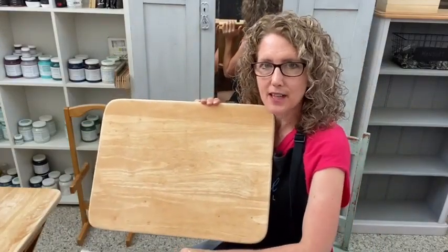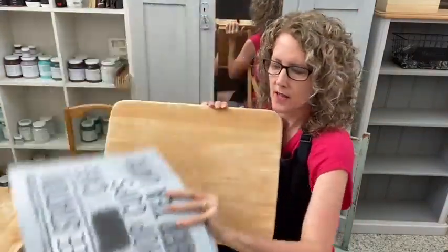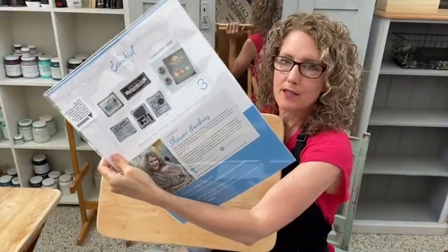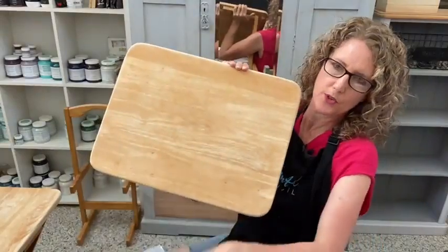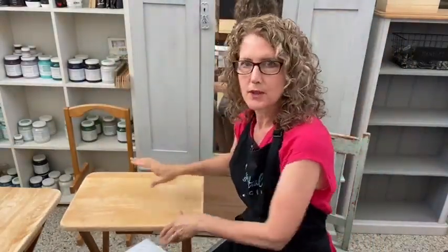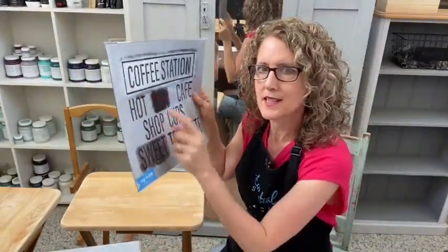If you're in the Stencil of the Month Club, I believe we do have some of these coffee stencils, which was from my design from the Stencil of the Month Club back in February 2020. Those are the kind of stencils you could put on a TV tray because they've got to do with food. A lot of people use TV trays to set their drinks on, so coffee or coffee station — those kind of things would be fun. That's in the Stencil of the Month Club only.